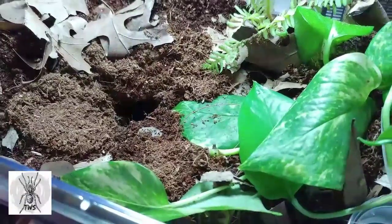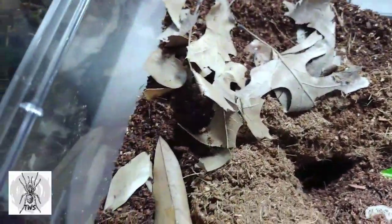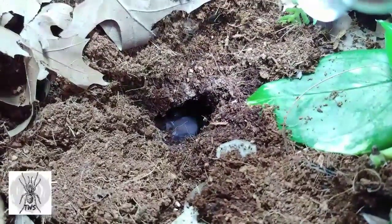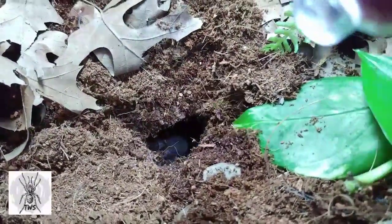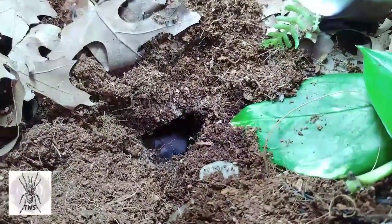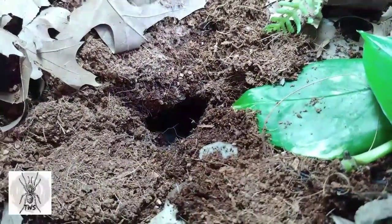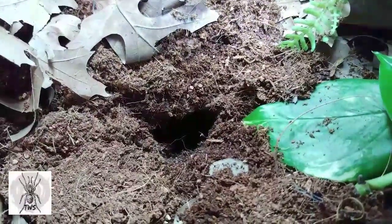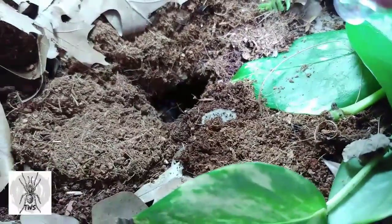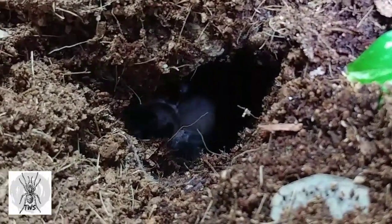I wanted to show you a little bit of what's going on down in the burrow if I can — get the light down there. Here we go, there's the little bum down there and it was just doing some webbing. This one's probably going to molt in the not too distant future — I don't think it's exactly in pre-molt yet, but getting close. It's got a nice area down there. There's a piece of cork bark right along the top where I'm shining the light, just covered up with some dirt — the same bark that was in its other enclosure. You can see the carapace and the abdomen right there.